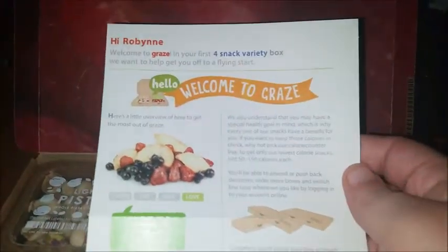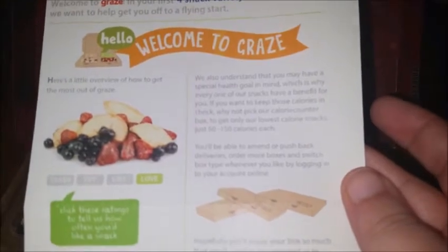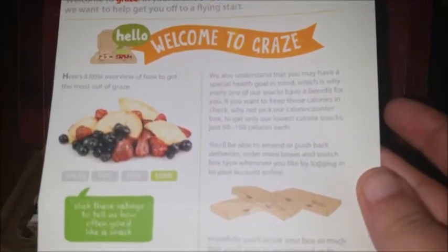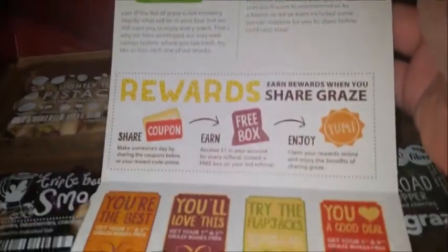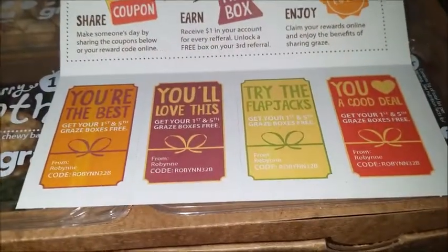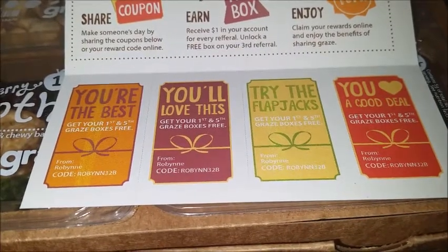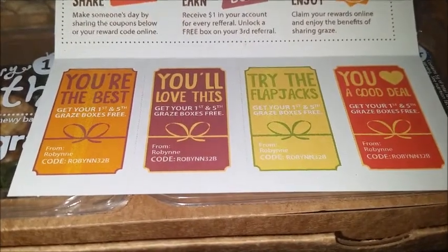It comes with the first four-snack variety box, and there's a calorie counter box — I might have to look into that. Here are the little codes that I have: R-O-B-Y-N-N-3-2-B. And you can get your first and fifth Graze boxes for free.